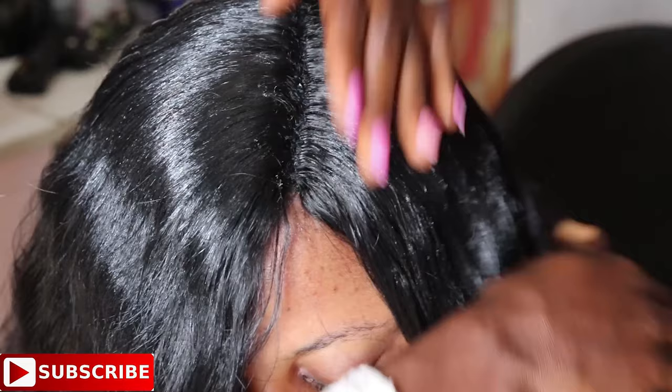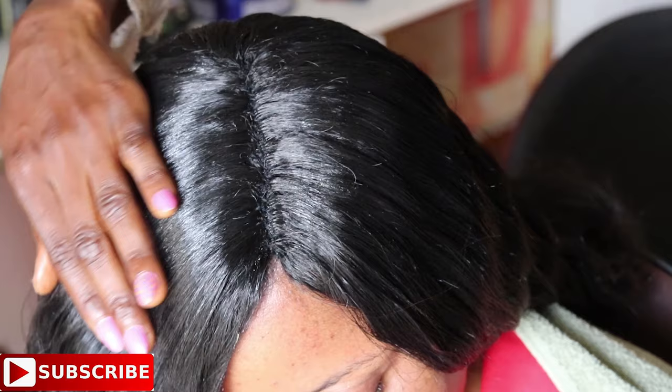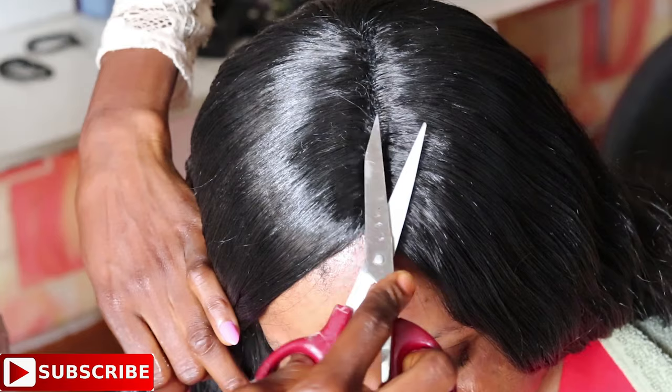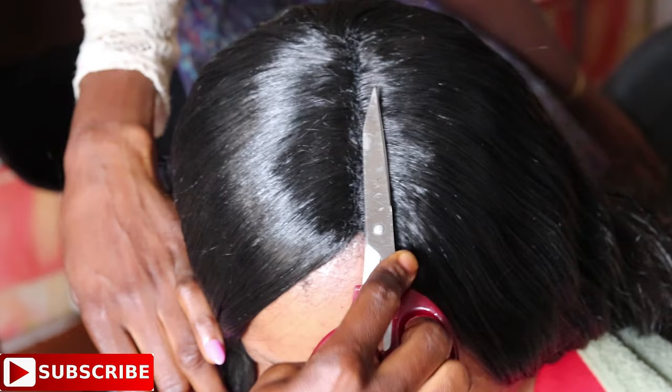After installing all the weaves, take any brush and brush the hair, then apply hair cream — any hair cream of your choice. Since this is synthetic hair, any cream is fine. Brush and comb the hair properly and neatly so it comes out very neat, then use scissors to chop off all the flyaway hairs, especially those close to the closing, and brush thoroughly once more.